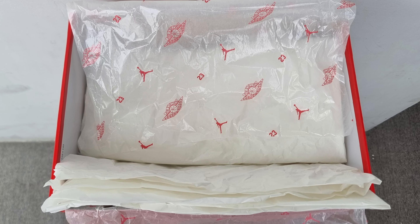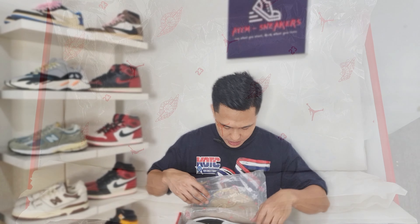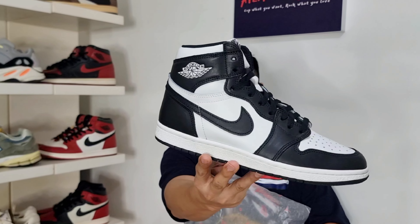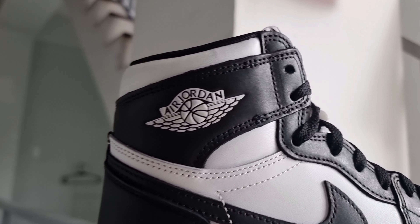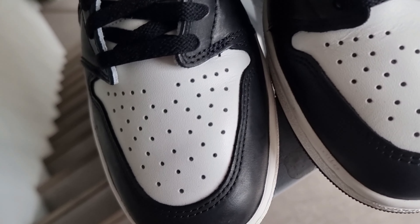So let's open the box. Upon opening the box, the pair comes in a transparent wax paper with Air Jordan Wings logo, number 23, and Jetman logo in red. And here is the shoe — the Air Jordan 1 High 85 in black and white colorway.